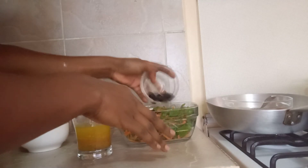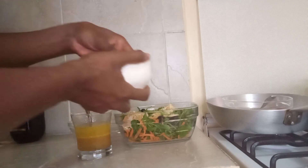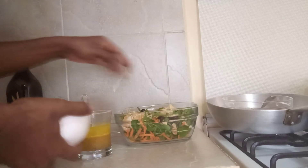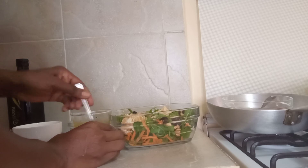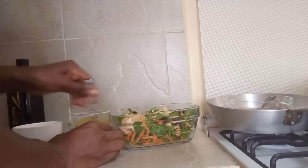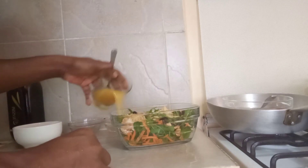I'll go ahead and put the olives, and then I'll also put the tangerines. Then I'll spread our nuts as well. This is how our salad looks so far. Now I'll go ahead and pour our salad dressing on the mixture.